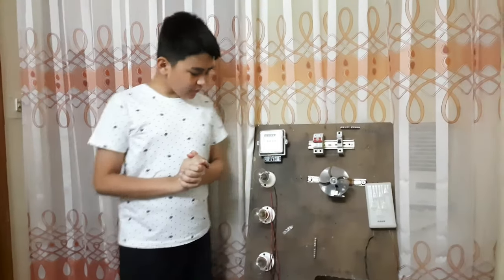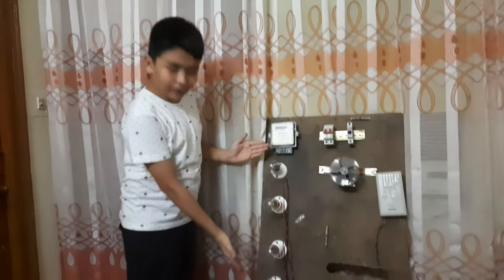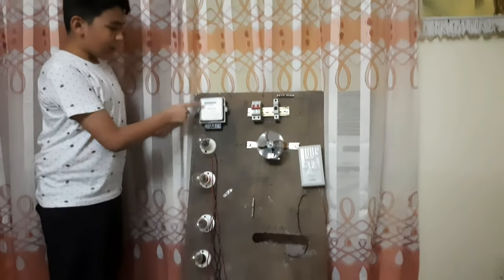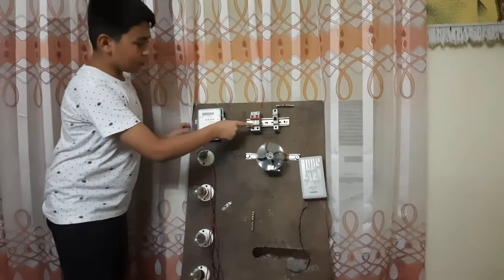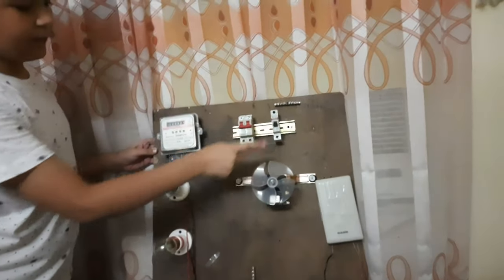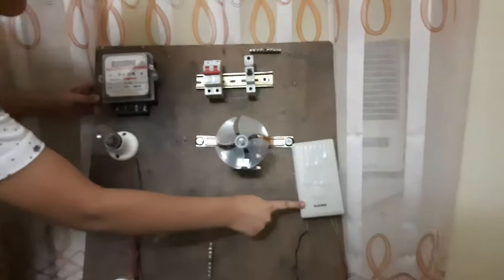First of all, in here we have four bulbs — one, two, three, and four. One meter, one double-pole MCB and one single-pole MCB. One fan and one doorbell. And there are two drill rails.